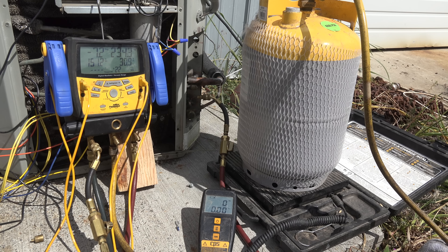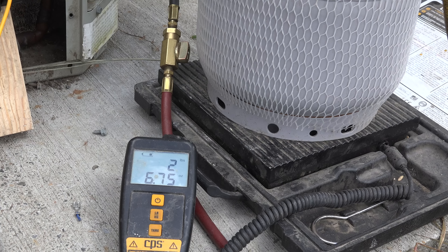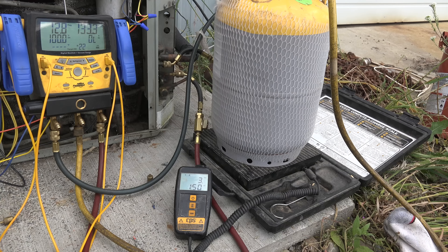We're pulling the liquid refrigerant out and putting it into the cylinder. Everything's pretty much settled down and we'll see how much we get out. We're sitting at about two pounds seven ounces. This unit takes a four pound two ounce factory charge, and with this line set that's probably about what it should have. Suction pressure is 12.8, head is 133.